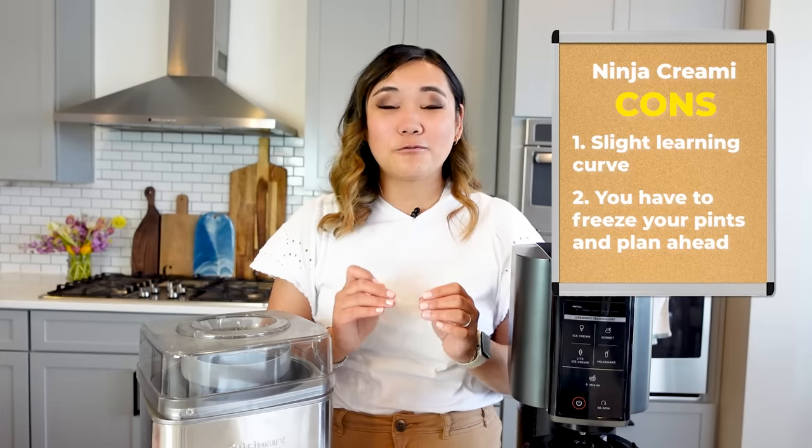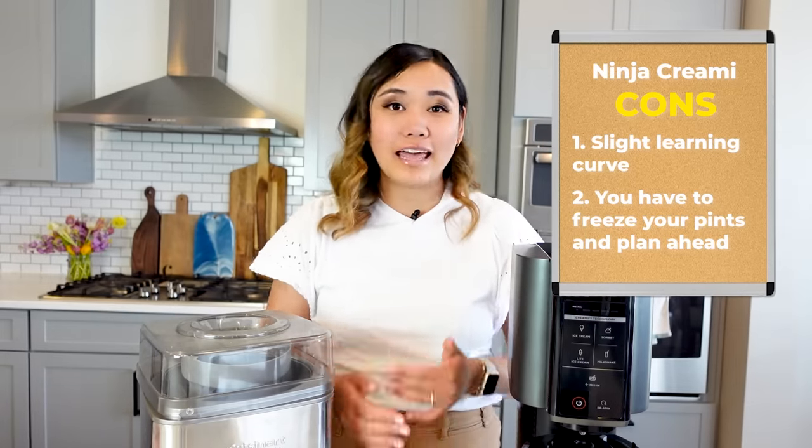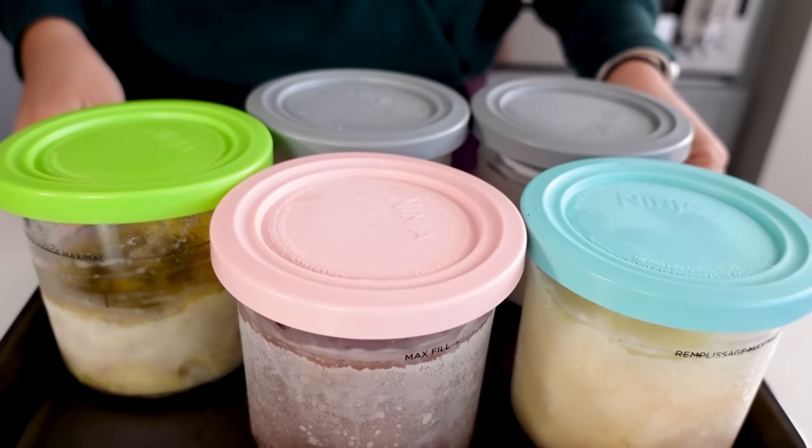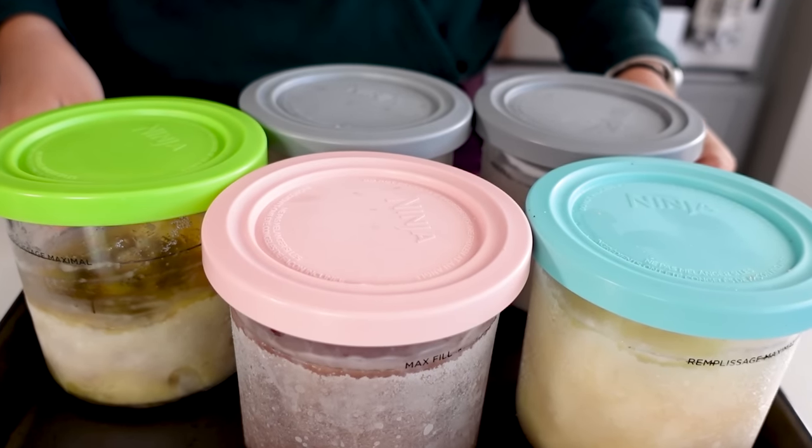Next is that you have to freeze your pints and kind of plan ahead. But this is kind of to be expected because it has to freeze at some point. It's just a tiny bit annoying that you have to wait 24 hours in order to process your pints. But I get it — it's fine because it's frozen. It has to freeze at some point, but you do have to plan ahead, and that might be a tiny bit of a con.